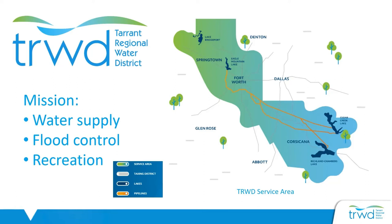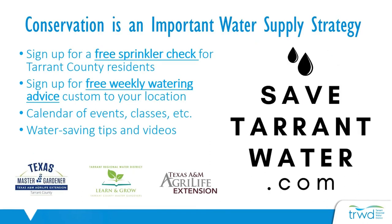Conservation is an important water supply strategy to help meet the needs of our growing population. There are currently 2.3 million people living in Tarrant County and it's expected to double over the next 50 years. At safetarrantwater.com, you can sign up for free weekly watering advice custom to your location. If you're a resident of Tarrant County, you can sign up for a free sprinkler checkup where a licensed irrigator comes to your home and provides a comprehensive evaluation of your system with recommendations to reduce water waste. There's also an event calendar where you can find information about future classes and workshops, so be sure and check out safetarrantwater.com to sign up for their free services.